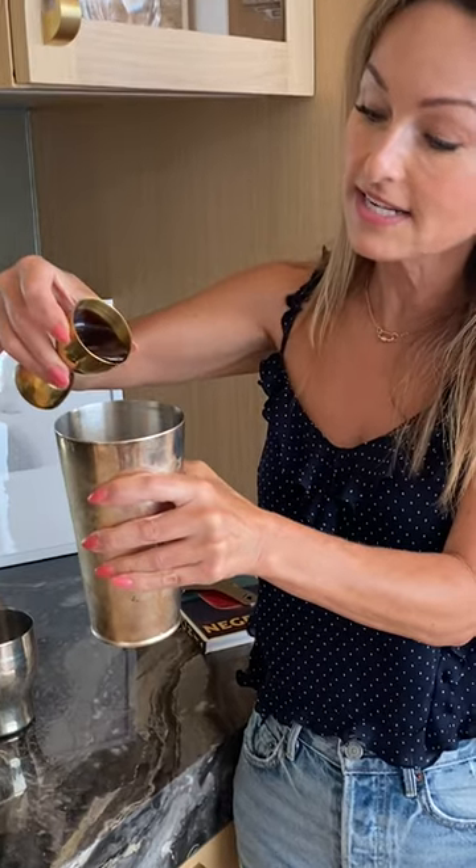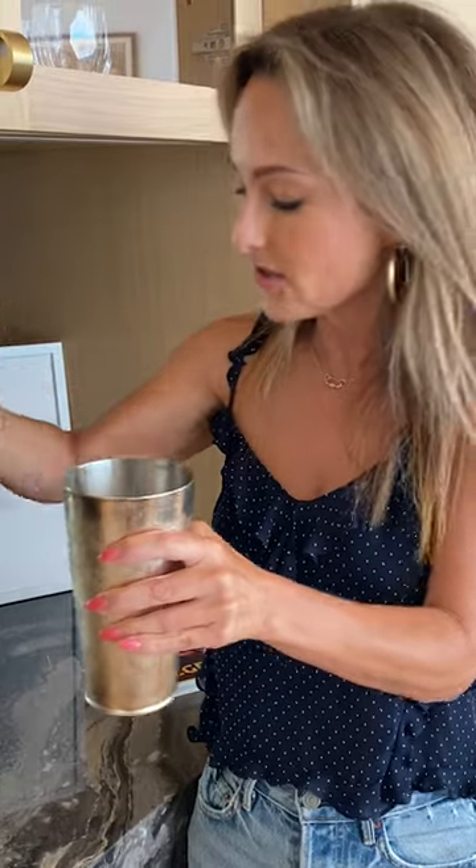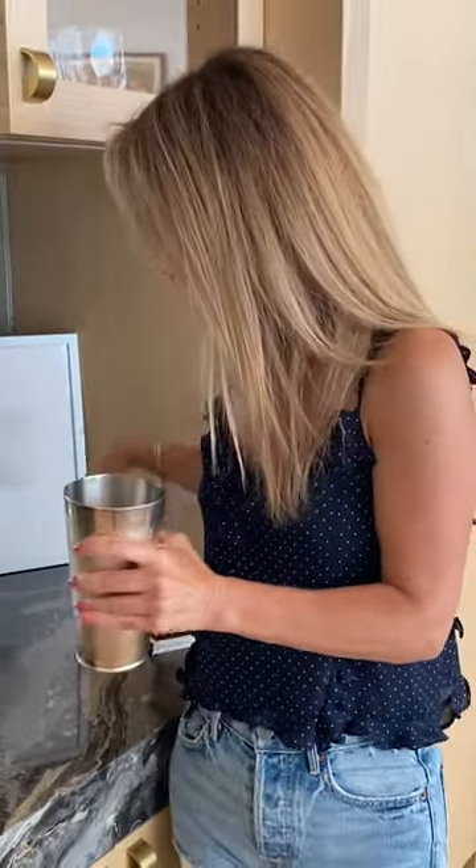I don't add sugar. A lot of times in Italy it's simple syrup, but I add a little chocolate instead. Sometimes you'll find it this way. What I love about this drink — it doesn't have any dairy. It is dairy-less with a great foam.